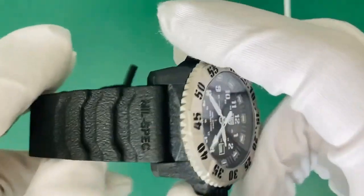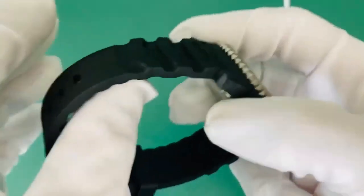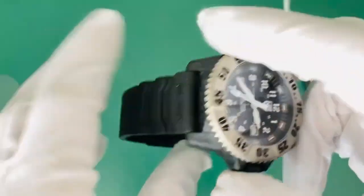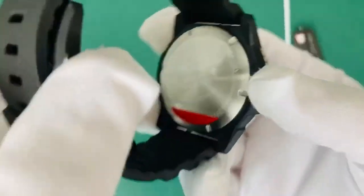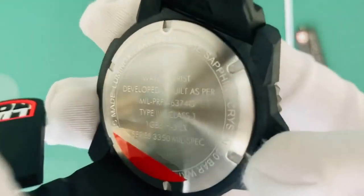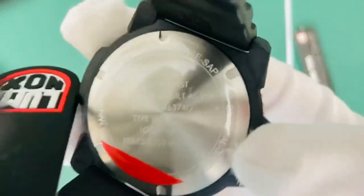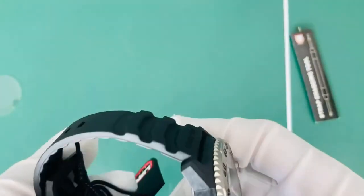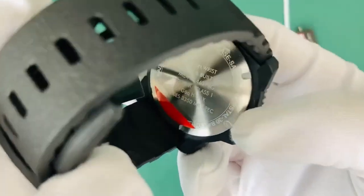Coming around to the strap, you've got a mil-spec special edition rubber strap — very rugged but also a bit giving on the wrist. Some rubber straps can be quite harsh and tight on the wrist with not much play, but this one feels good. Coming around to the back you've got a matte-lined stainless steel finish with writing on the back, stating it's built as per mil-spec pre-46374G.